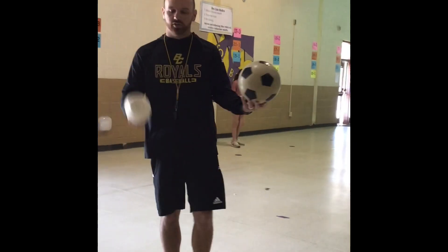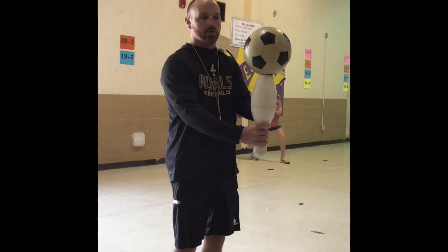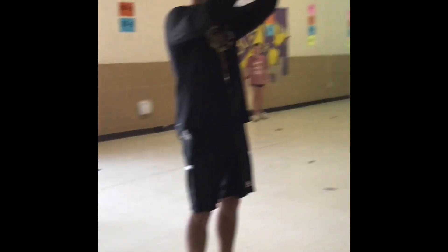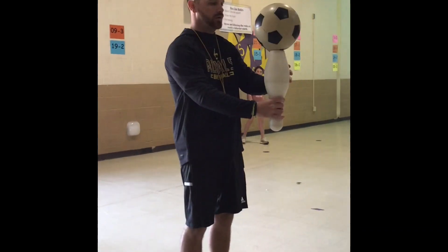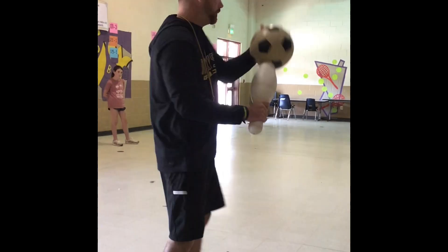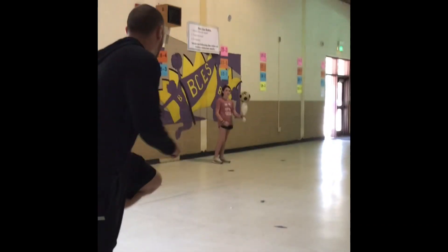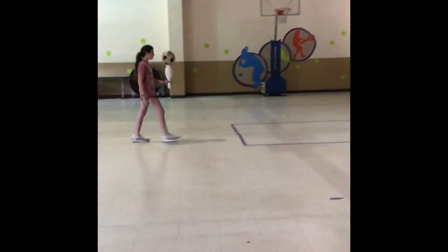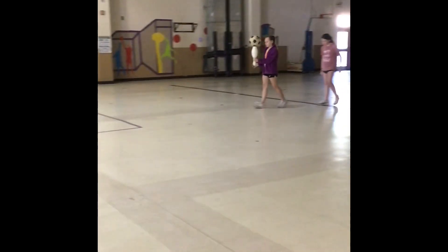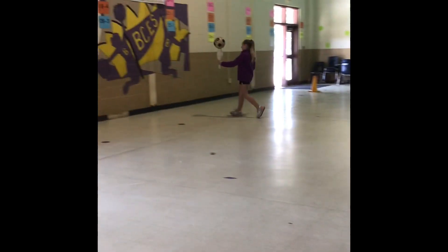Next is the pinball relay. You'll have a bowling pin and a soccer ball. You can hold it with one hand or two — it doesn't matter — but you cannot hold the soccer ball still against the pin. Hold it about eye level, not too high or too low. When the whistle blows everyone takes off. If the soccer ball falls off, you must stop, pick it up, put it back on, and then go. On field day sit down when your turn is over so the judges know your lane is done.